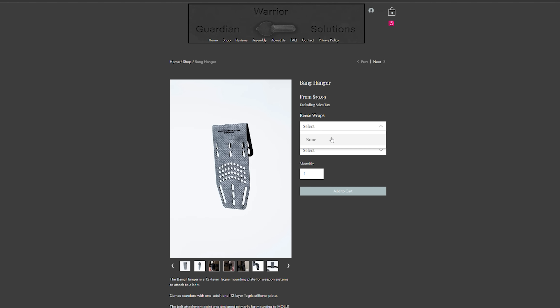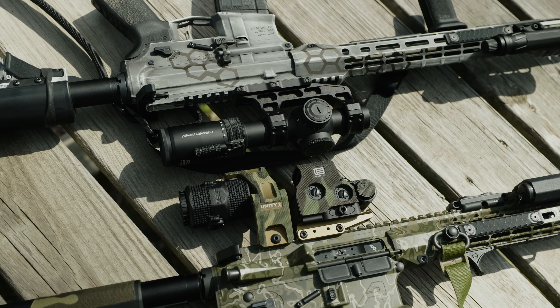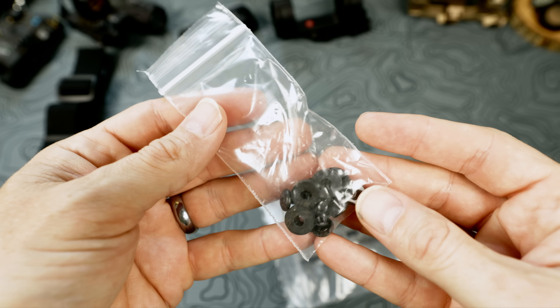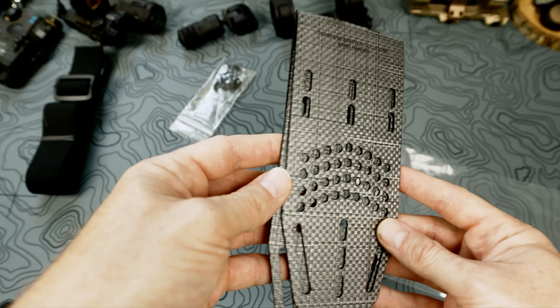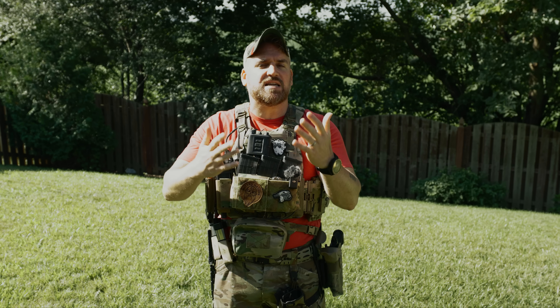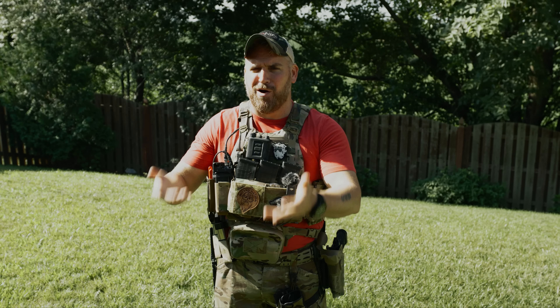When you order, you have the option to select one of these sweet covers by Reese Wrap, which are going to be available in the future, along with a leg strap option you can get now that's from Wilder Tactical. I run a lot of Reese Wrap systems on a ton of my setups and really prefer the precision of his cuts and designs. When you receive the Bang Hanger you get all the required hardware to connect into multiple configurations and belt widths, the Bang Hanger itself, and a stiffening insert if you want more or less rigidity in the whole holster system — giving the consumer customization options so you're not stuck with whatever some person at the company used in the army in 2005.